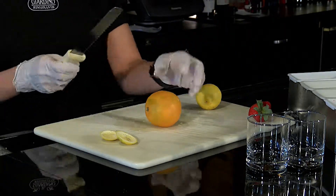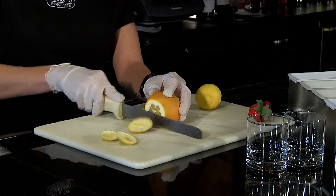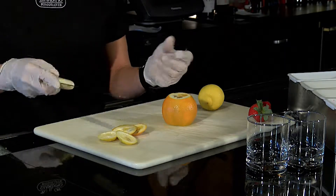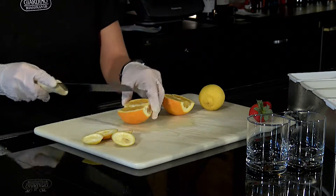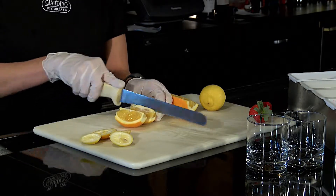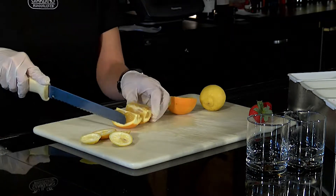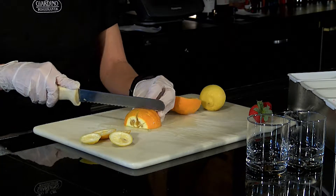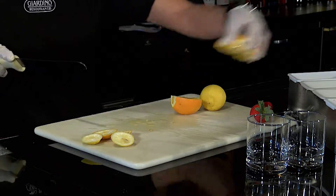Oranges we only use for a couple of featured drinks so you don't need much. Two oranges per night is more than enough. You will cut it similar to lemons but because the slices are pretty big we actually cut them in quarters and place them in the bowl.